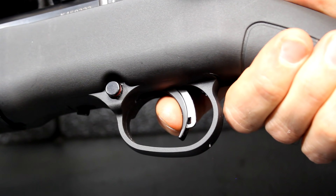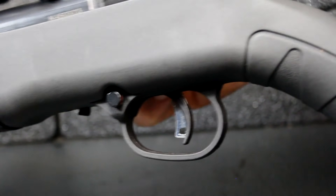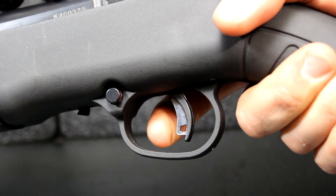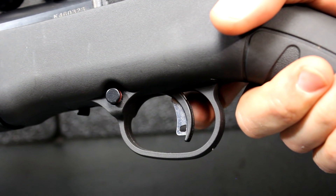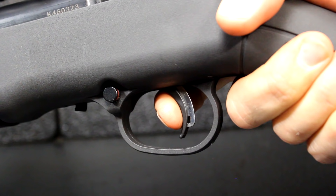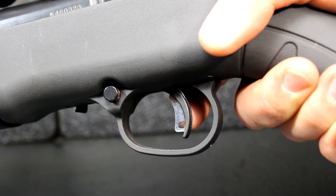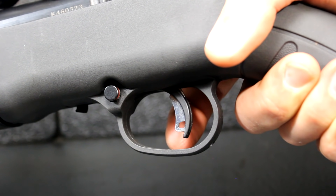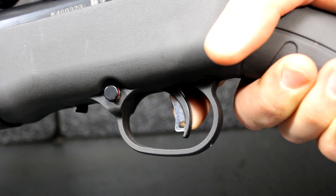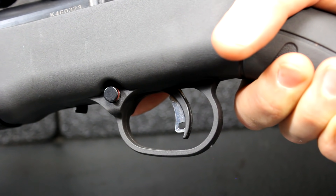If you have a trigger that's been made really light by a gunsmith, when it's dropped that can be a problem. With the AccuTrigger and this blade, it keeps the sear from inadvertently falling. So you can make this a fairly light or really light trigger and still retain a margin of safety. The trigger itself is just a nice, crisp snap — this is factory spec. Let's check reset. Right there. This is the human element in shooting: if you're jerking the trigger, that can affect accuracy. The AccuTrigger is a big plus toward achieving really good accuracy.